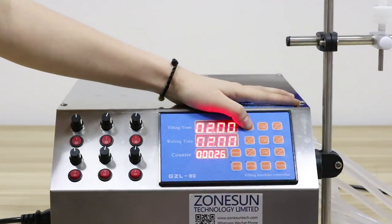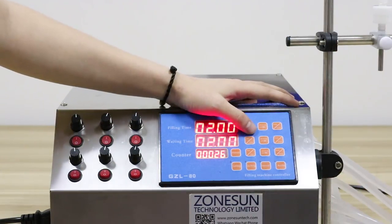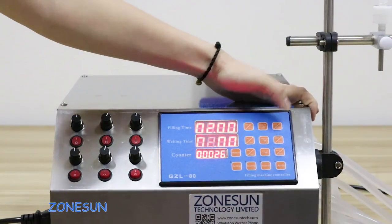And these three buttons can control the waiting time. It means the spacing interval from one bottle to another bottle. For example, if you need two seconds for changing the bottles, you need to set the numbers to two. I will show you — in this way.